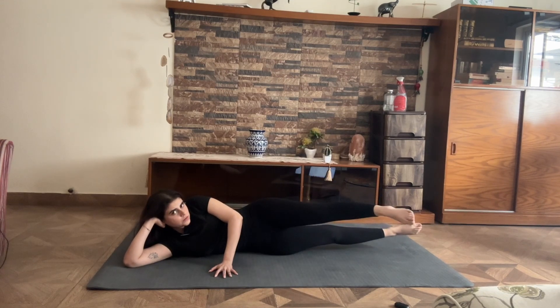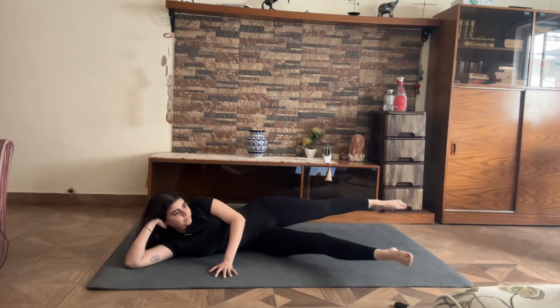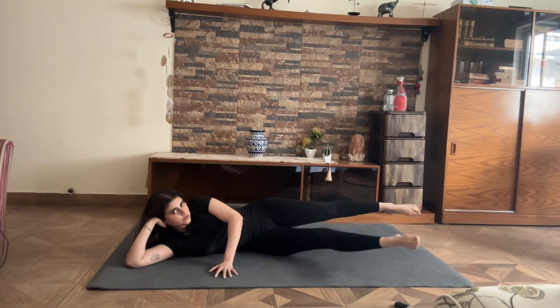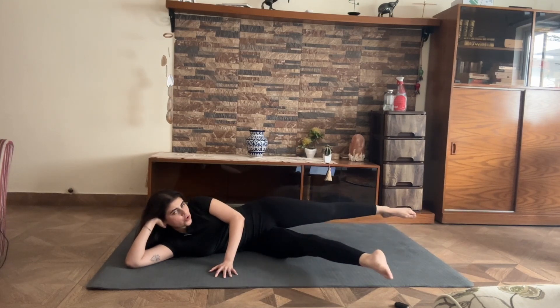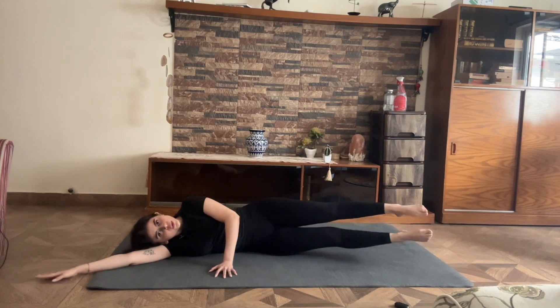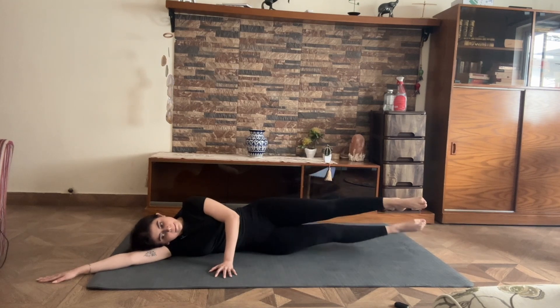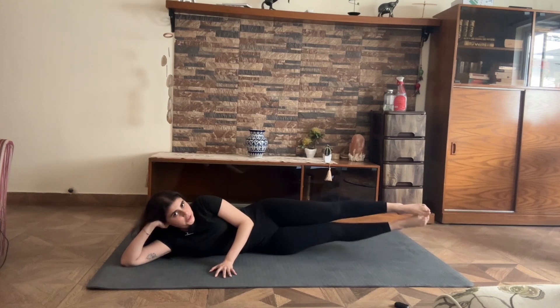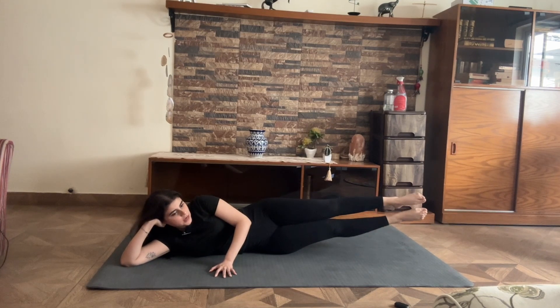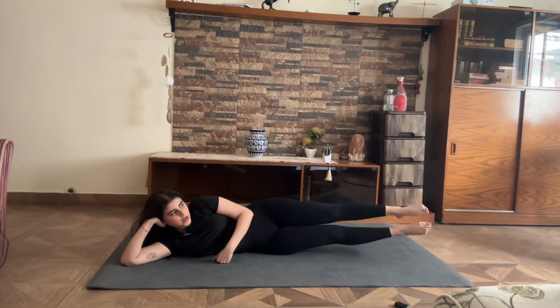Give me seven — tugging belly in — six, five, four, three, two, two, and one. From here, holding your legs up, hold up higher for 10, 9, 8, 7, 6, 5, 4, 3, 2, and 1.